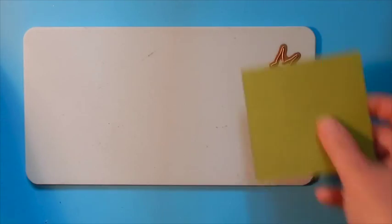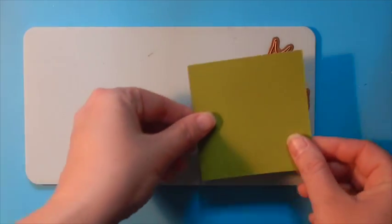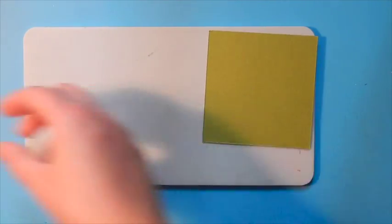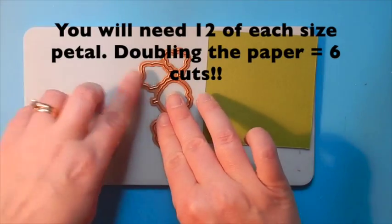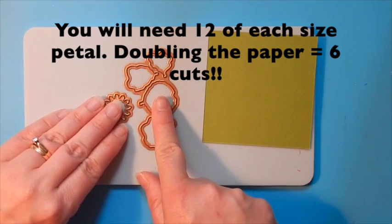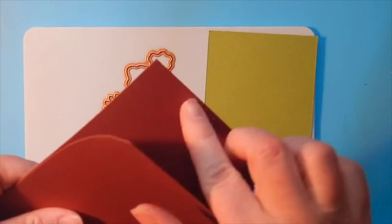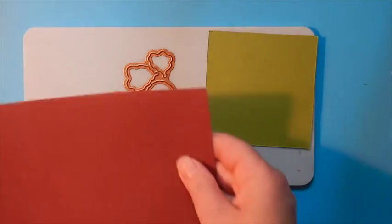I began with my base plate and I put the calyx piece and the leaves piece with the cutting side up and cover with a piece of green cardstock. Then place the petals as well as the petal base a little ways from the green cardstock and we're going to cover with two layers of our red cardstock.